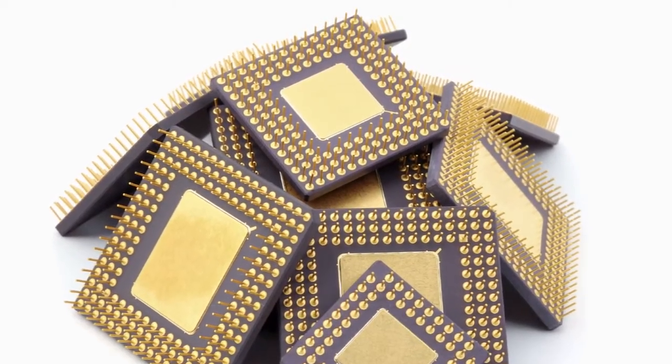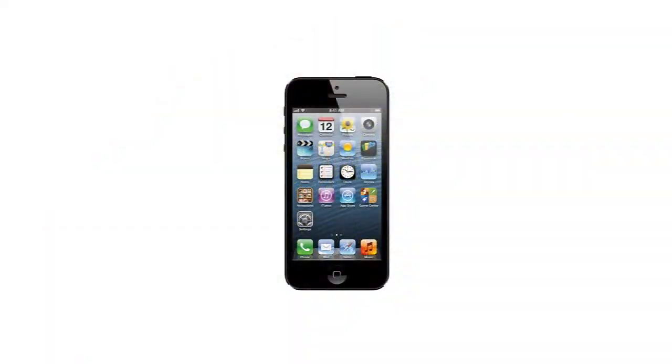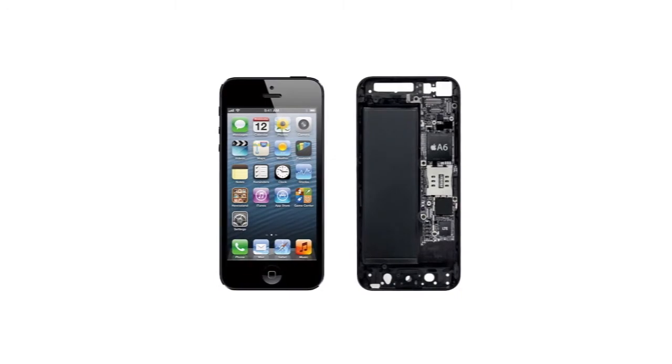Microlithography is an integral part of building a microchip, which is in your computers, your iPhone, your camera, and so forth. It's what provides the functionality for your electronics. Microlithography is what does all the patterning, all the creation of those small, tiny features within those devices.